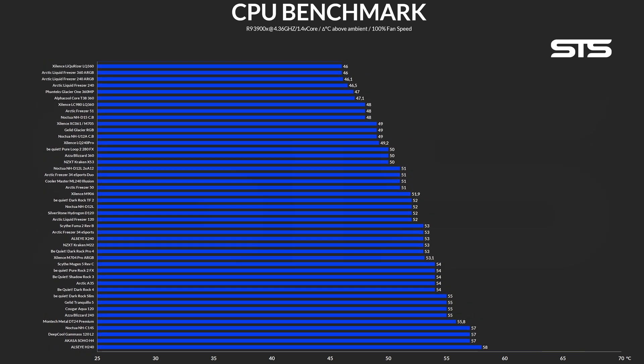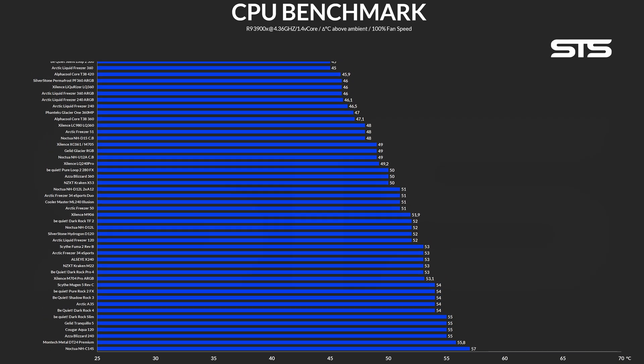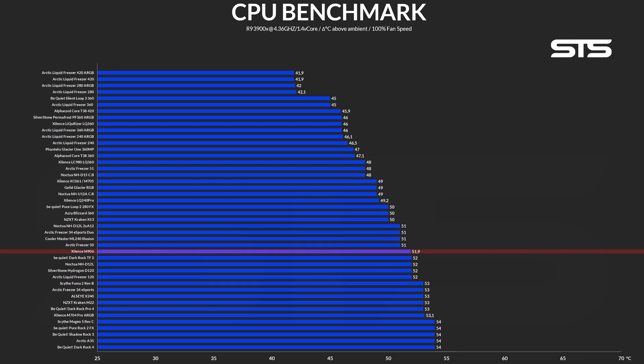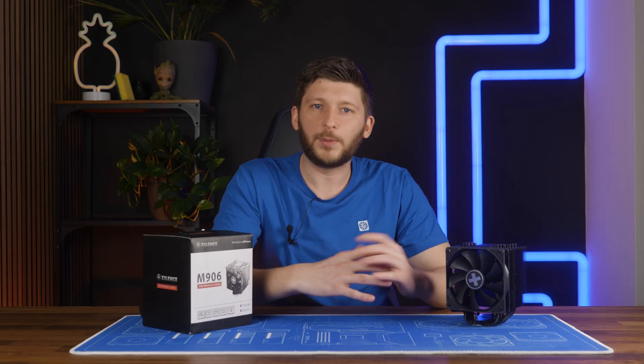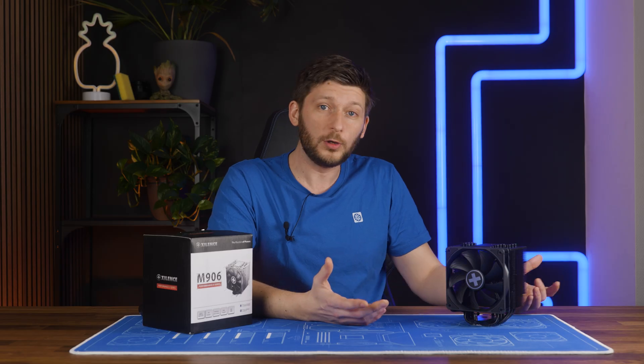Allowing the M906 to push its fans to the limit on our 135-watt CPU benchmark machine showed us that it was capable of cooling the CPU down to 51.9 degrees C above ambient, which is a horrible result. On the big picture, it's not bad - for a single fan, single tower cooler, although it is definitely a thick boy, it is actually the only one landing that high. Going up from the M906, everything is either a dual tower, an AIO, or a single tower with two fans. Going down, the first thing we meet in the same category would be the Arctic Freezer 34 eSports. So for a single tower, single fan cooler, it's good - it's even the best.